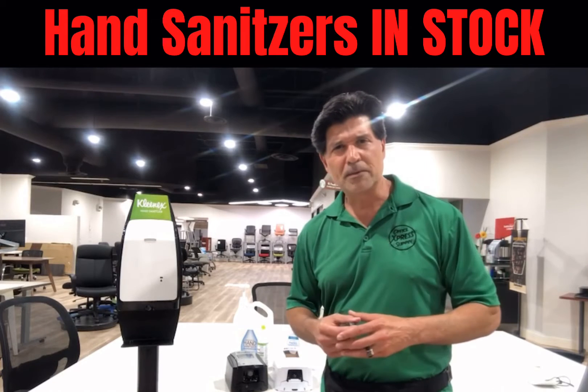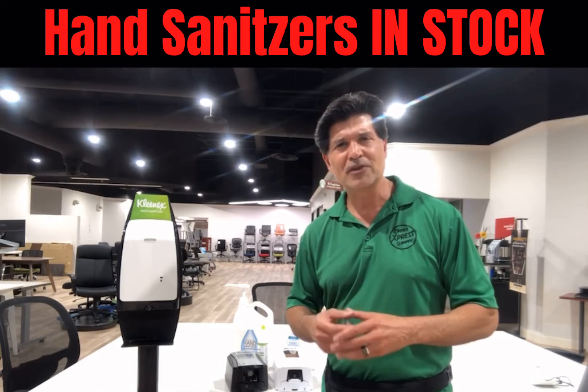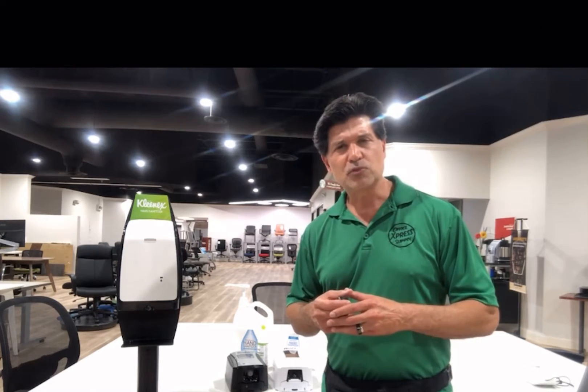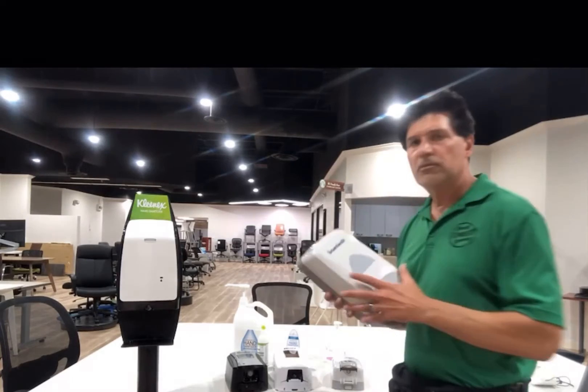Good evening everyone, business associates and valued customers. Randy Garcia here with Office Express, doing another review this week on the different types of hand sanitizer dispensers that are available in the market. So let's get started.